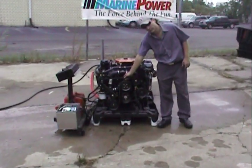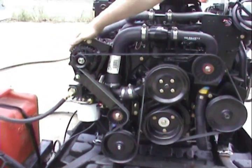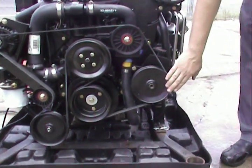It has a Serpentine Belt. Here's our Bravo raw water pump, our Serpentine Belt alternator, our engine water pump, harmonic balancer. Here's our power steering.